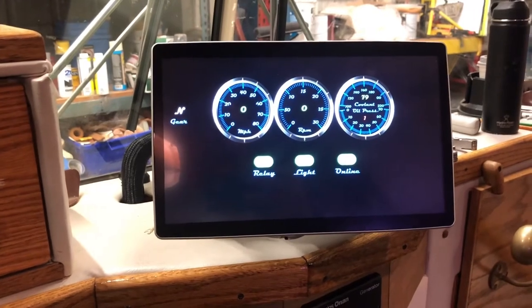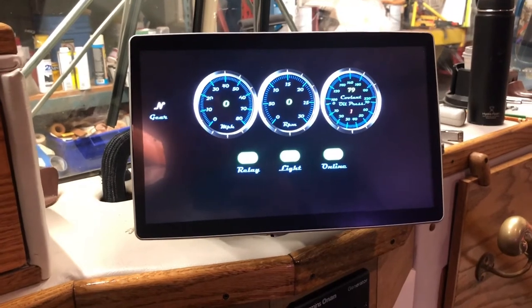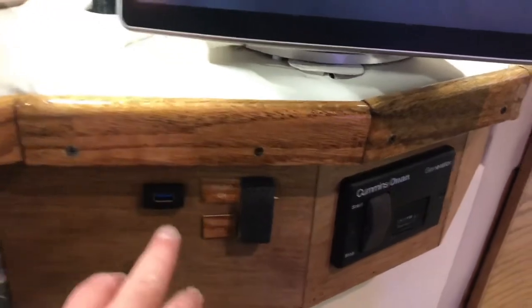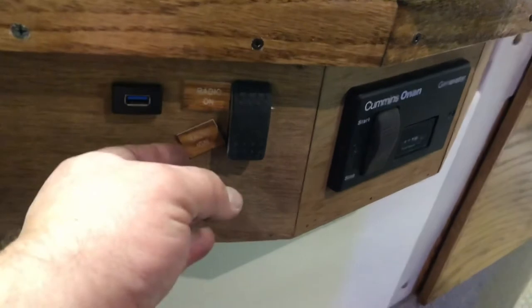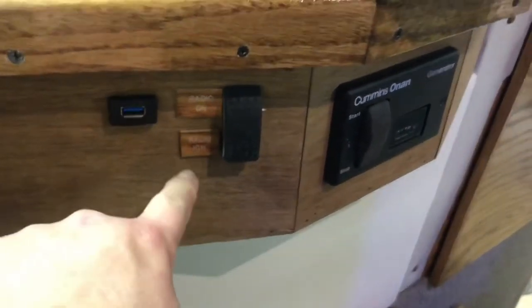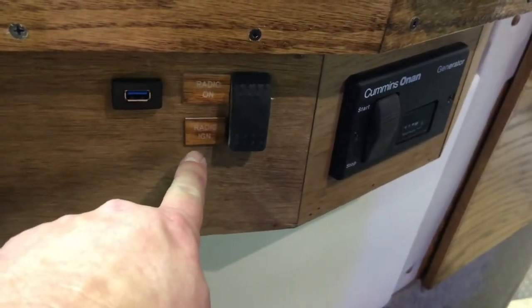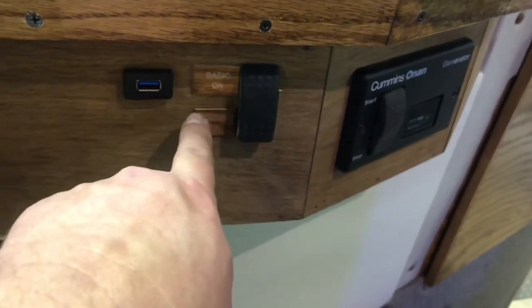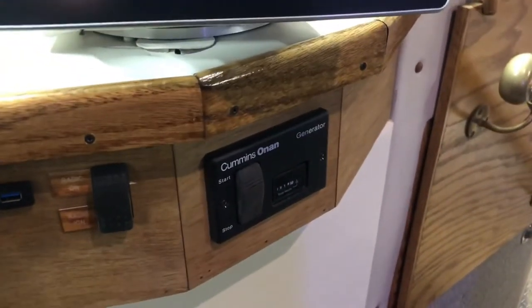That's what the gauges currently look like. I've got my cabinet down here with a USB and a switch to control whether the radio is on house power or on ignition. So if you're dry camping and you don't want it on, you can just flip it down to ignition. I've got my generator switch there too.